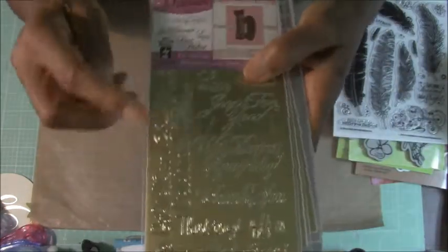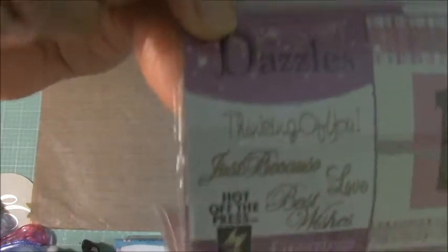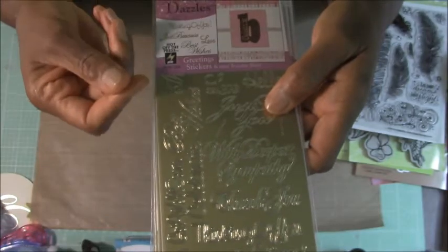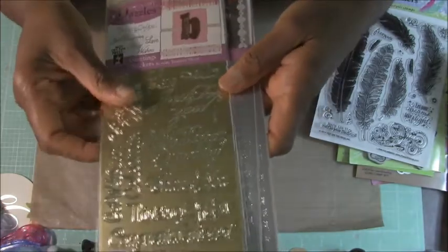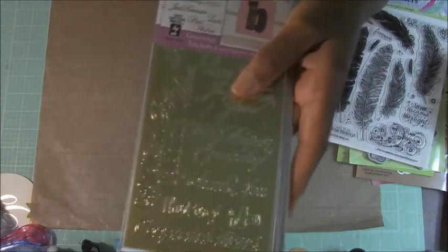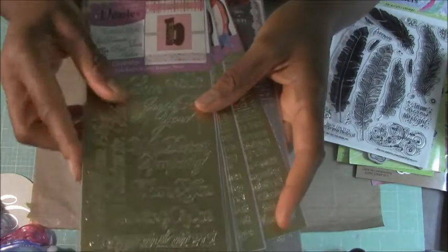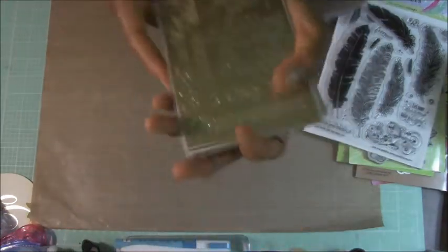I also got these — they're called dazzles. What they are are words and phrases, or sentiments rather, that you just peel off. They're some kind of plastic but they're sticky on the back and you can just lay that sentiment on. It's almost like an embossed image or word without having to do the embossing. But they're very pretty — I've used these before. They come in little dots, stars, shapes, butterflies, flowers — they have a lot of different images in the dazzle line. I would say check them out because I like these as well. So that's paperwishes.com.